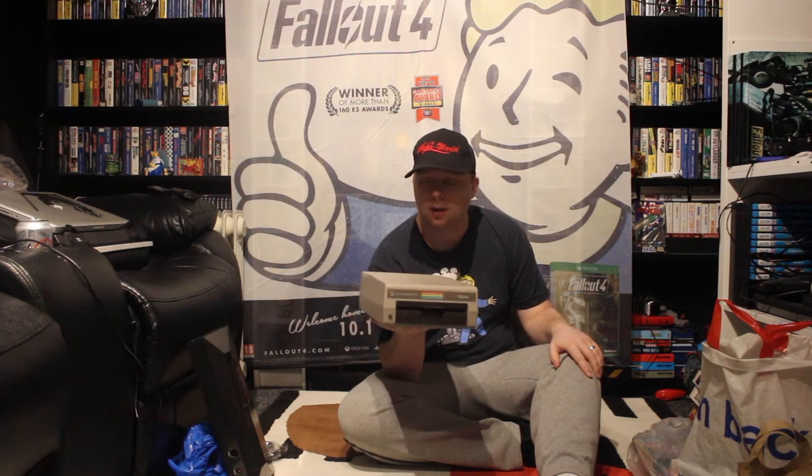Not really that popular in the UK because obviously we love tapes here. But I think it's really cool — I've never had one before, a disk drive.